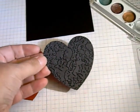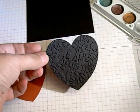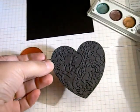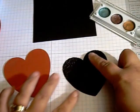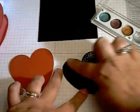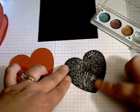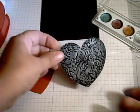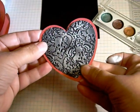I added texture to the black heart by running it through an embossing folder. I'm going to highlight the embossed areas with some silver rub-on. You can then layer the black heart on top of your red heart.